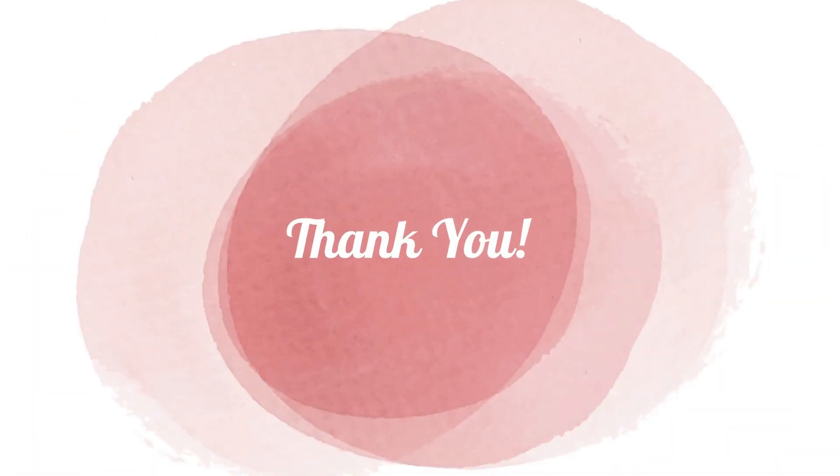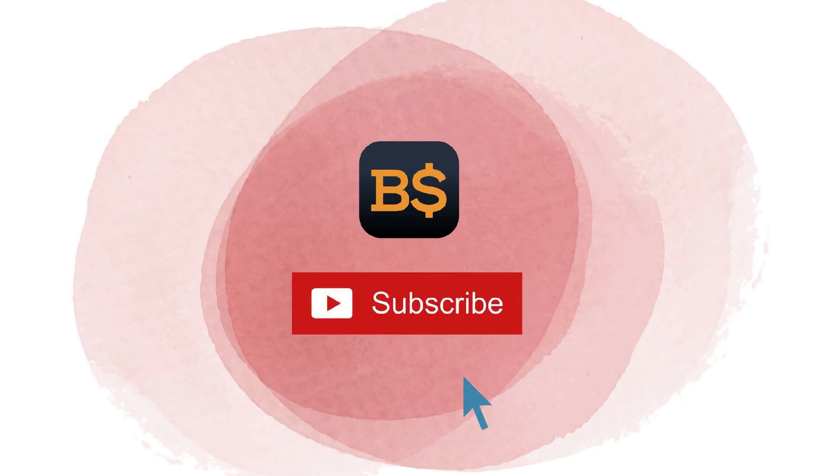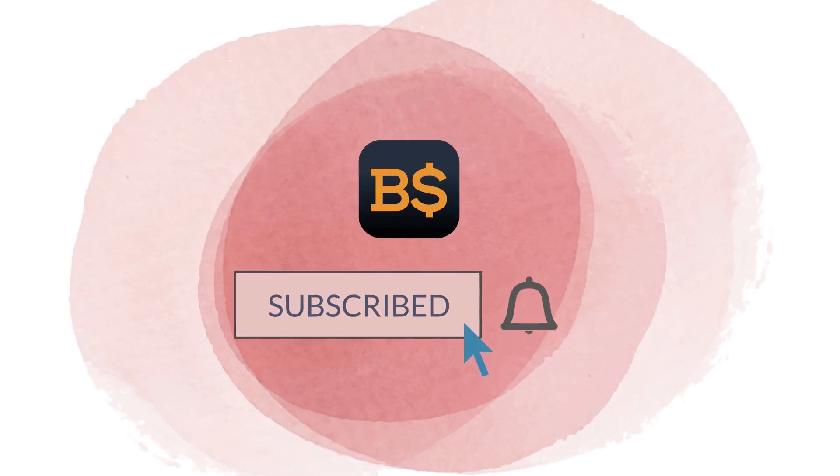Thanks for watching. Don't forget to like, share, and subscribe to our channel for updated videos every week.